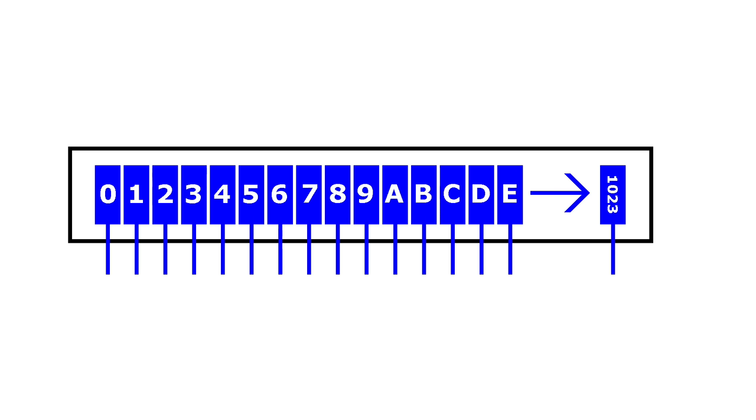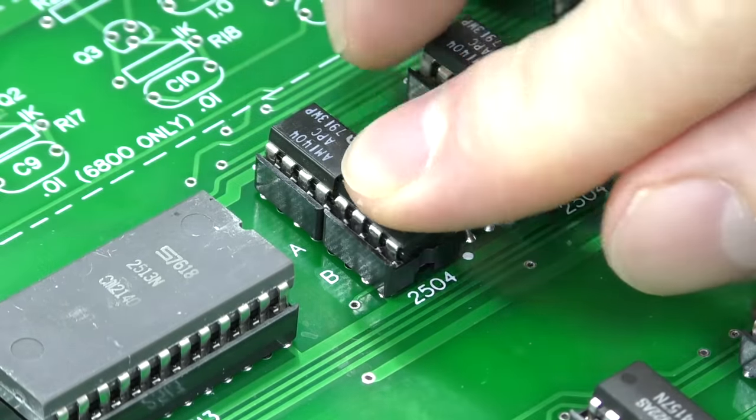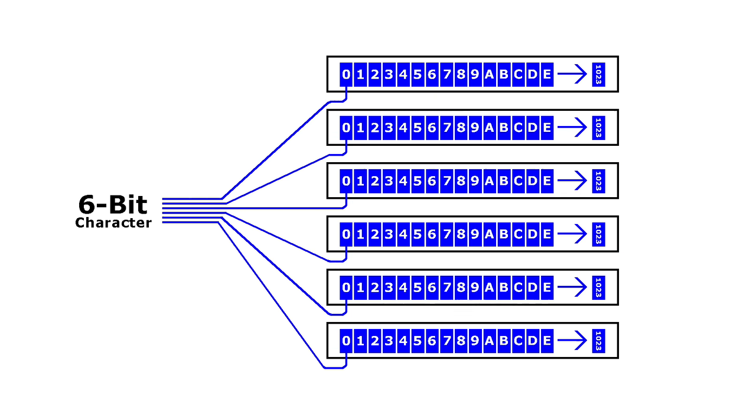A typical shift register is a chip that handles 8 bits of data, with all 8 bits exposed as their own pin. But the Apple One uses a really unusual type of shift register — this one has 1,024 bits, and only one bit is actually exposed at a time. As such, the chips are surprisingly small — just little 8-pin chips. One of these chips wouldn't be enough to store all of the characters on the screen, but if you have 6 of them together, now you have enough to store 1,024 characters.